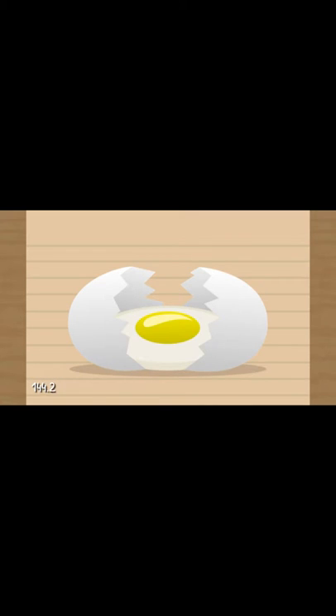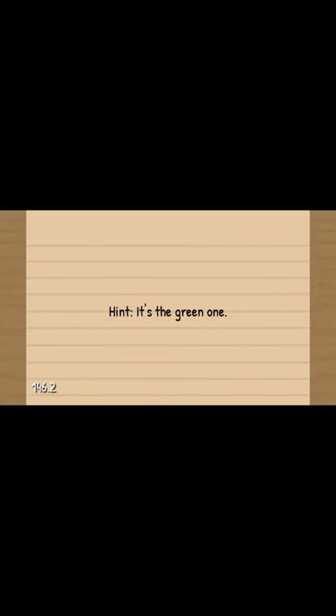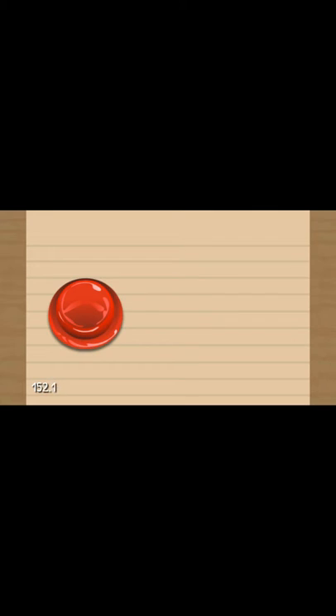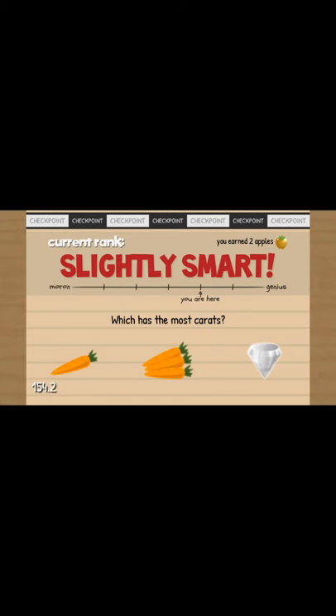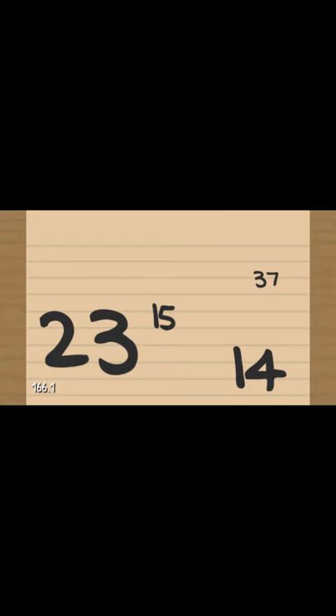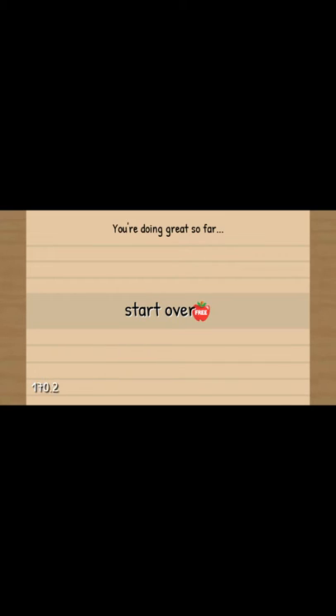Thank you, guys. Hint - it's the green one. One, two, three, four, five, six, seven. Which has the most carrots? That one? From smallest to biggest, press the numbers based on their size. That, that, that, that, that, that, that. You're doing great so far. Aw, thanks.